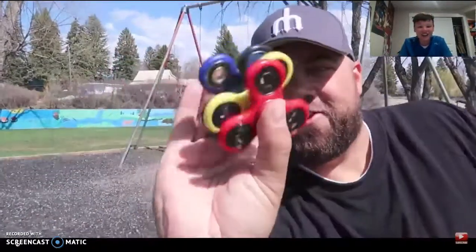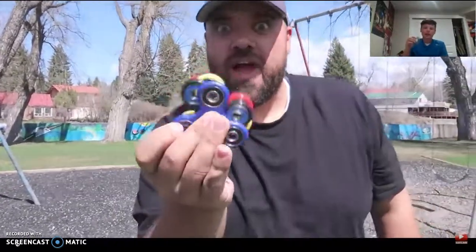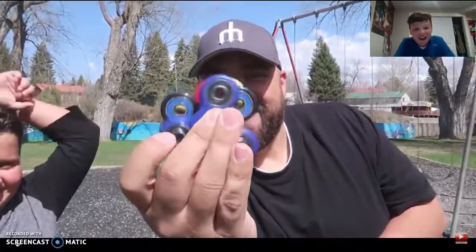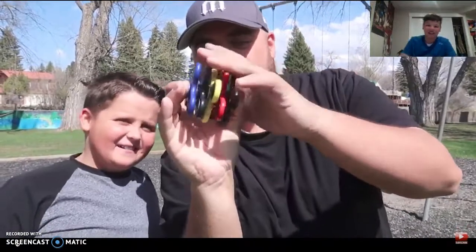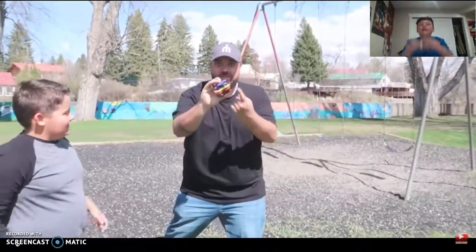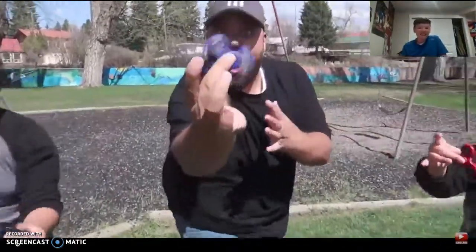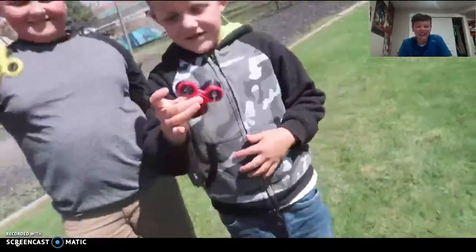Oh my gosh, look at that — you just put two fidget spinners, or as many as you want, spin them all different ways — it looks so crazy. You need a big hand to do that. All the same way — oh that's crazy! You guys, comment if you can do something like that, like a crazy trick shot. That's hilarious — I love their videos.